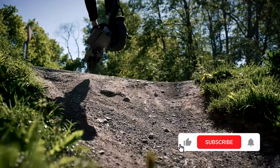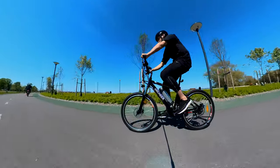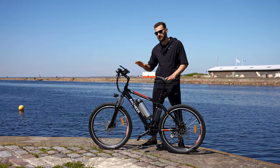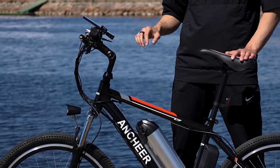Before we get started, if you enjoy our videos, smash the like button and make sure to subscribe to our channel. Despite the fact that it's an affordable e-bike, it's still packed with all the features you need in an electric bike.